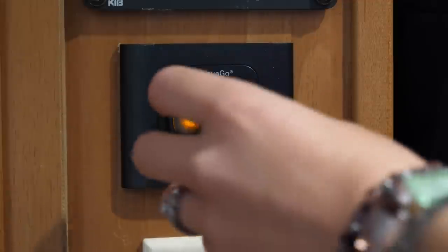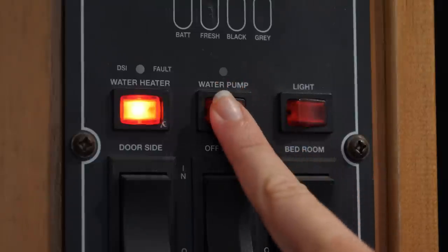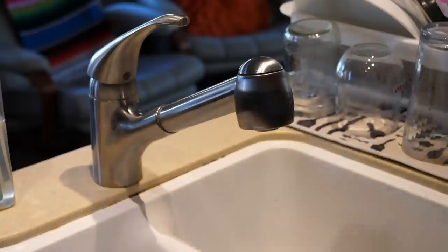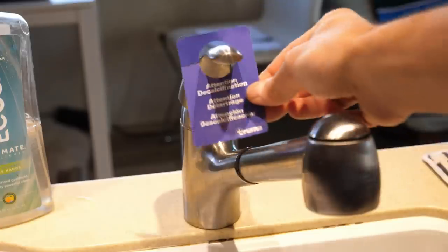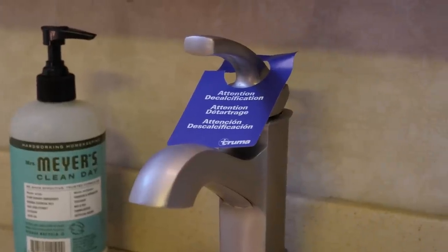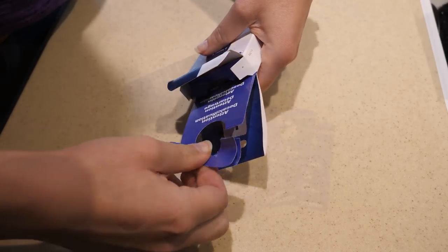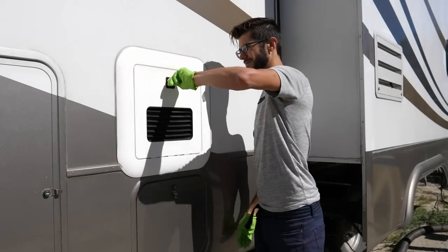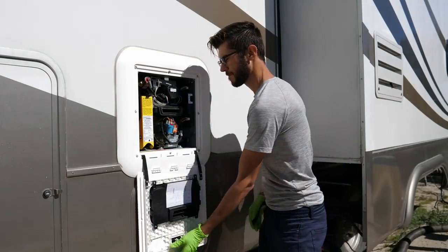Once you have the tablets you're ready to prepare for decalcification. Start by setting the control panel to the off position. Also turn off the water pump in the RV or the water supply if you're hooked up. Inside the RV, open a hot water faucet to relieve pressure in the hot water system. Also install warning signs that say caution decalcification in progress in a clearly visible position on all faucets — the warning signs are enclosed with the decalcification tablets. Now on the outside of the RV, open and remove the access door to the water heater.